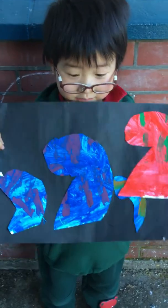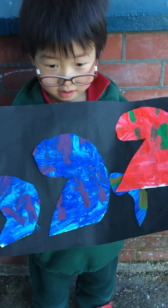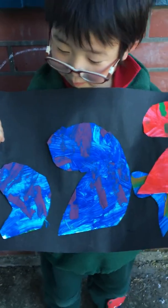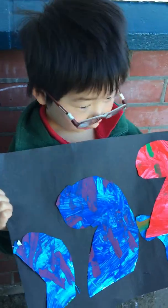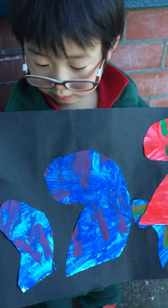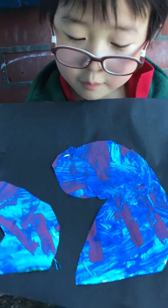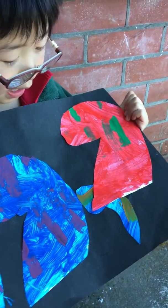What have you made, Marco? A kuru. You've made four kurus. Who are the kurus of? My mom and my dad and me and my sister. Fantastic. What colours have you used? Blue and purple and green and red.